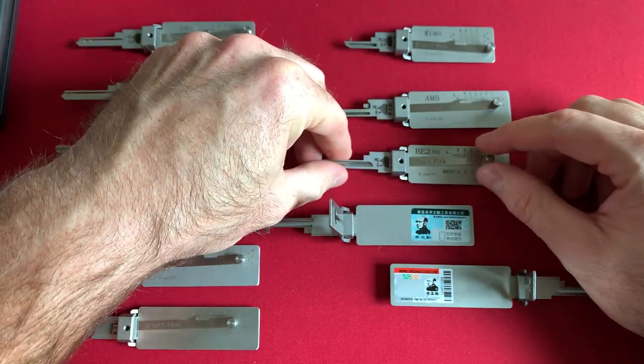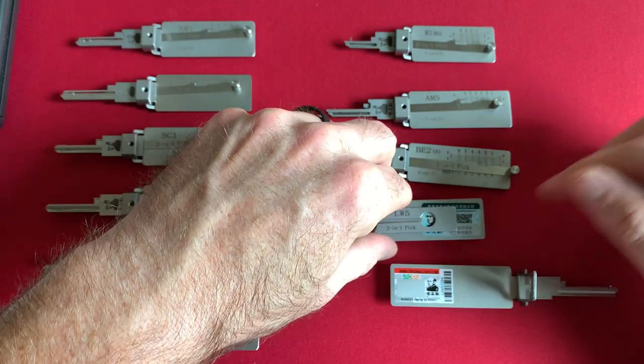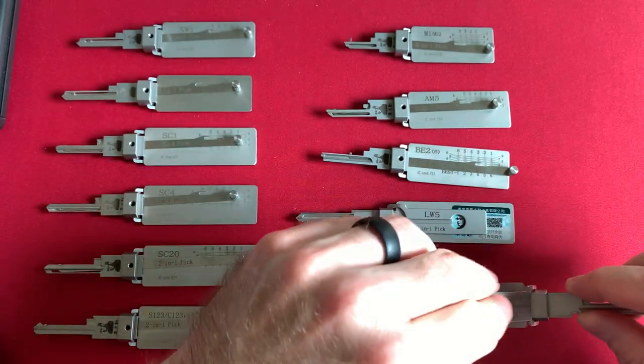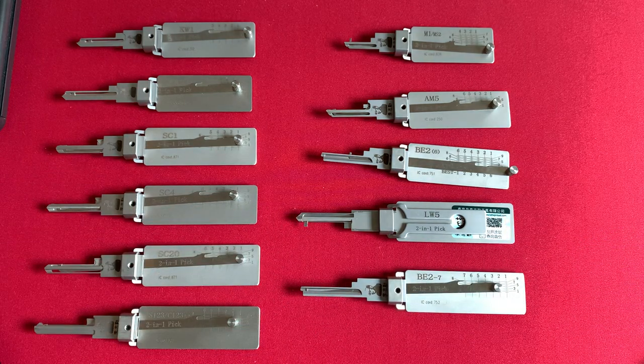From the research I've been able to find, and the fact that I own several genuine Lishi versus original Lishi — this is a genuine Lishi — they're the same. It's good quality, it's all the same craftsmanship, it's the same tooling technologies. It's all the same. It's all good stuff. So moving forward, let's talk about the collars and the tension wrenches.